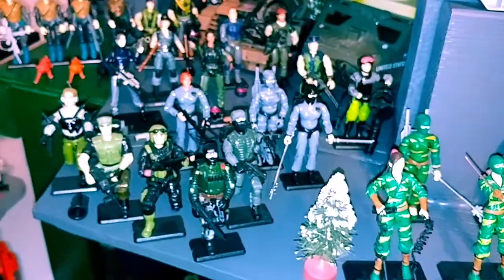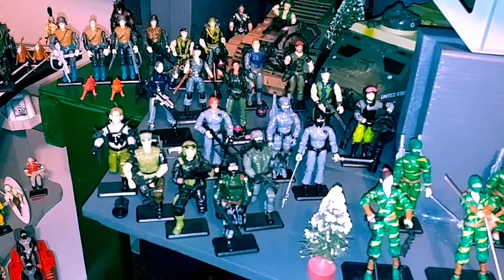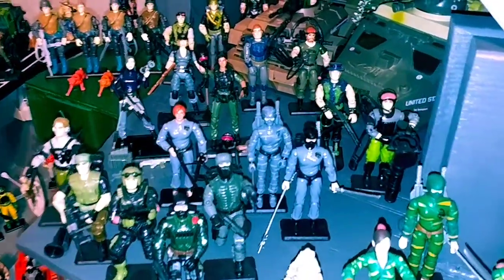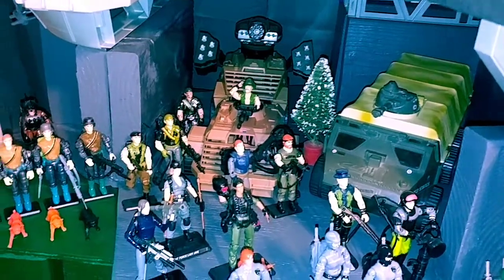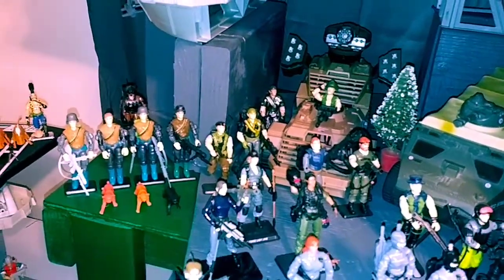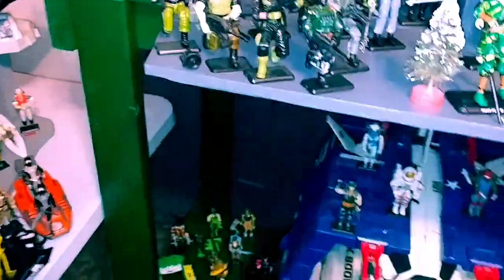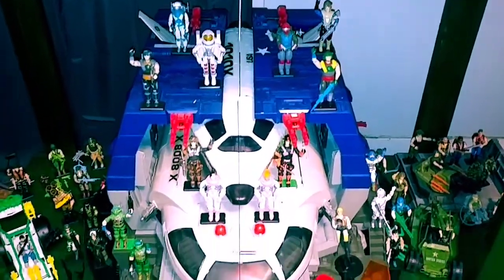Moving on — this is my Night Force display. All the US dudes, mint loose complete. A couple customs in there: Lady J, Jinx, Scarlet. Some Christmas trees. I actually have the UK ETC which is the mate for that coming with the Aerial complete — I just didn't have it in time for the video. That's three Fun School Spearheads.